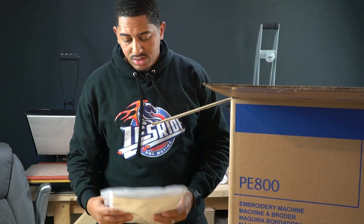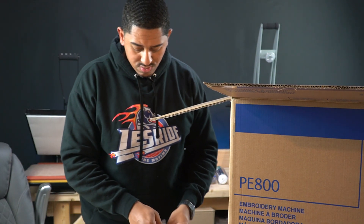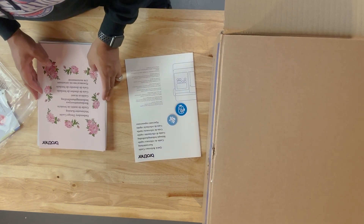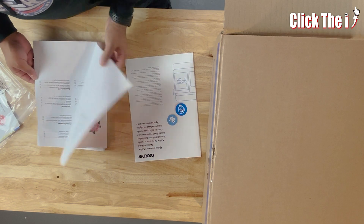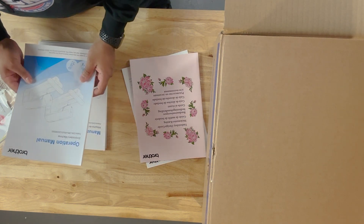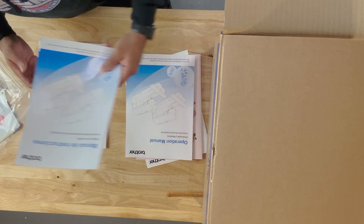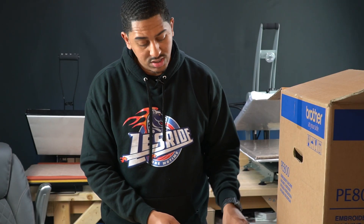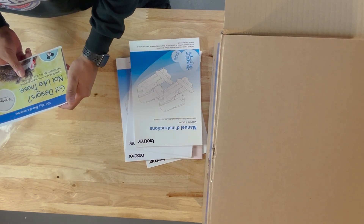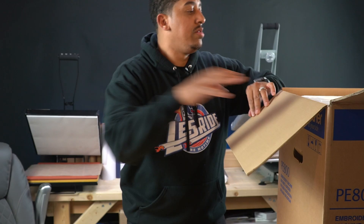All right, so it comes with a lot of information here. I see a quick reference guide, an embroidery designs guide — yeah, I'm gonna need all of this — an operation manual, and two more operation manuals not in English. Then there's warranty information.